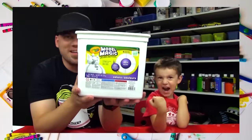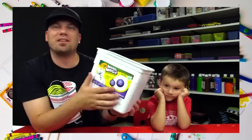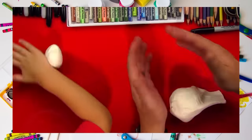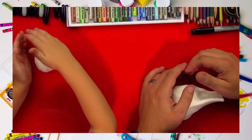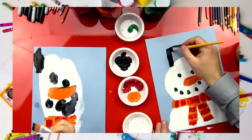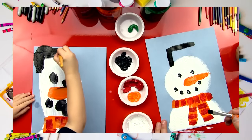This is super big — we bought the big one. It was $23 at Hobby Lobby. You can make that into a ball — roll it around on the table, or roll it between your hands and squish it a little bit to make a ball. You're doing such a good job!